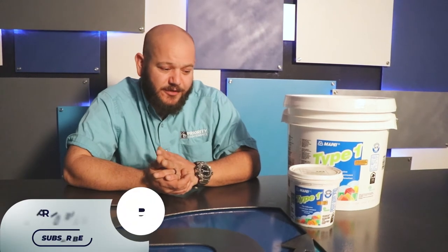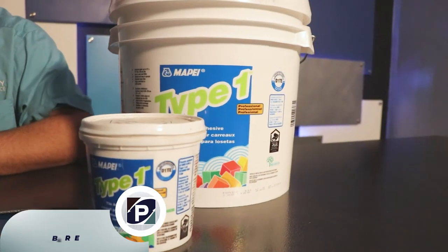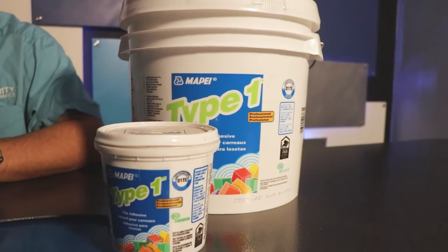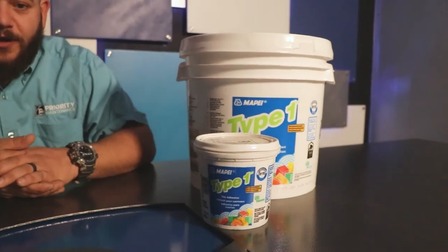It's pretty easy to clean up — just a little water and a rag if you get it anywhere; it scrapes right off. It's about a 24-hour cure or dry time, which is real nice. Just like thinset, I could tile an entire backsplash or shower one day, come back the next morning, and it's plenty dry for me to grout.